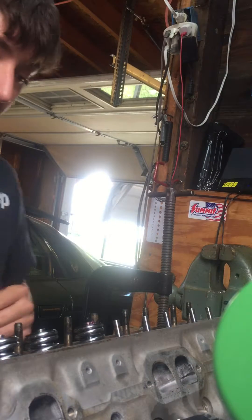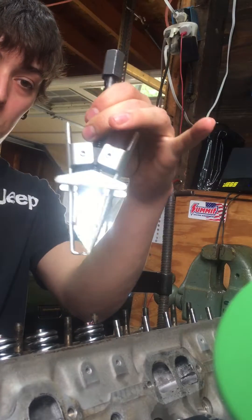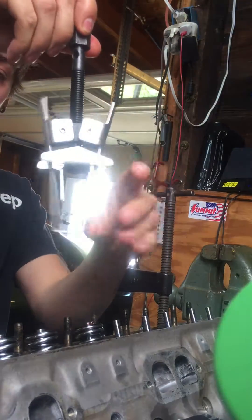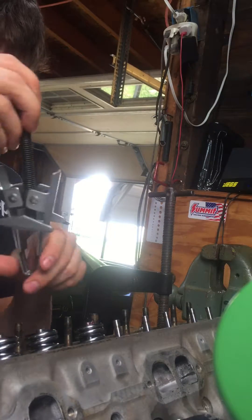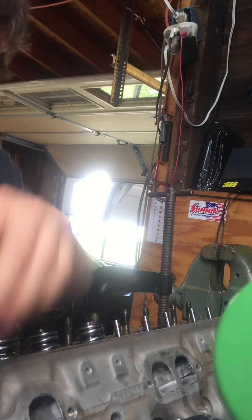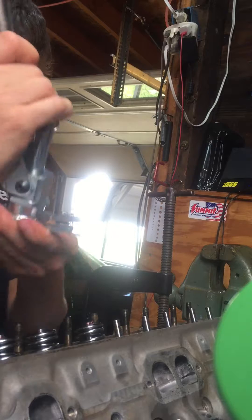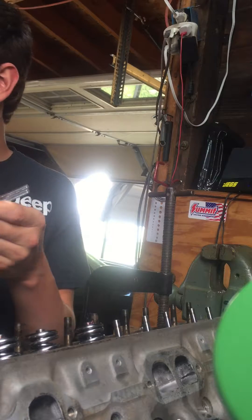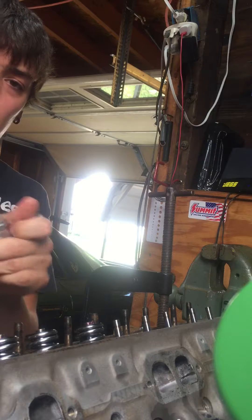I'm doing double valve springs on an LT1 head and I was having a lot of trouble using one of these style valve spring compressors because the tabs don't go in far enough and they slide off the second spring — it's a good way to bust yourself in the face, get a black eye, or lose an eye. So I bought this tool from Summit Racing; it's an off-brand, about 45 bucks, but it's worth its weight in gold for this.